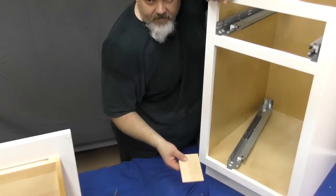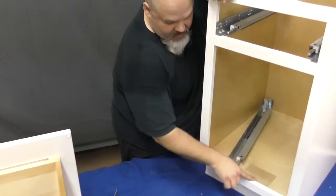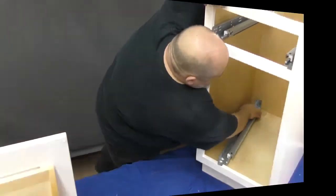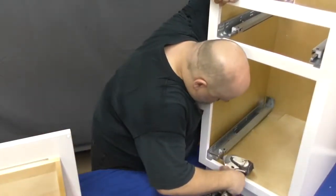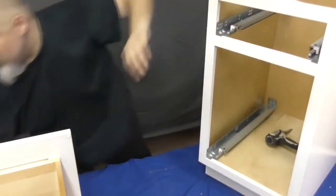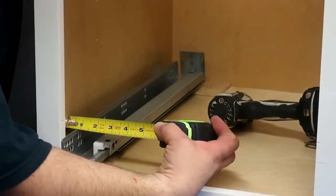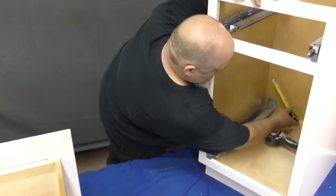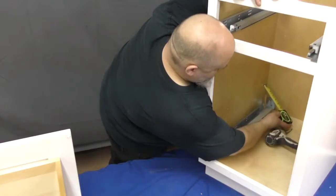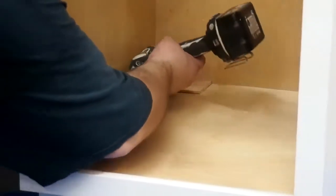You'll want to slightly elevate the rear of the rail — a scrap piece of toe kick works perfectly for this. Secure the rail to the front of the cabinet as shown, and then measure to make sure that you have an equal gap between the rail and the side of the cabinet from front to back. Once you are certain that it is lined up properly, secure the rail to the back of the cabinet.